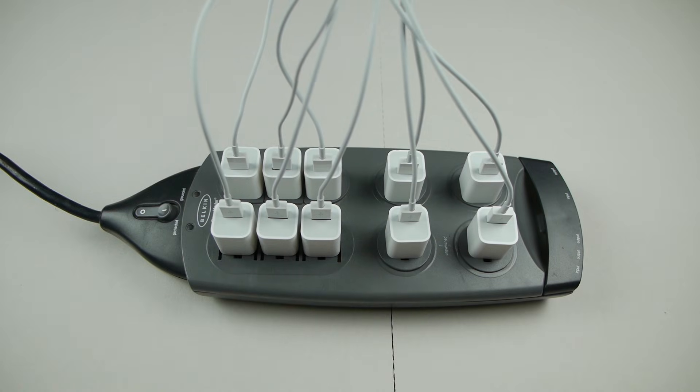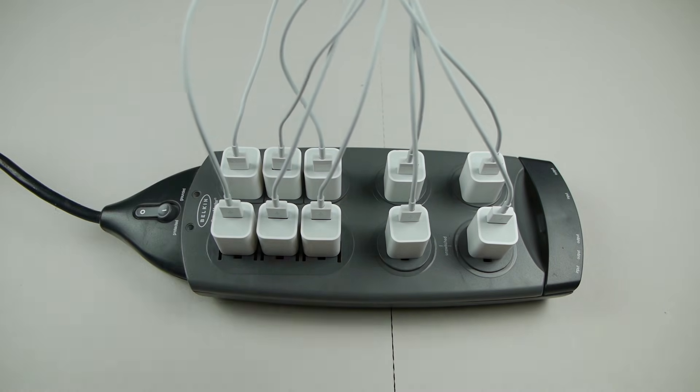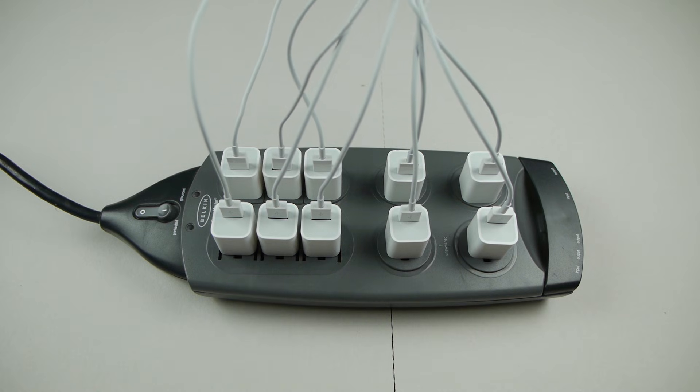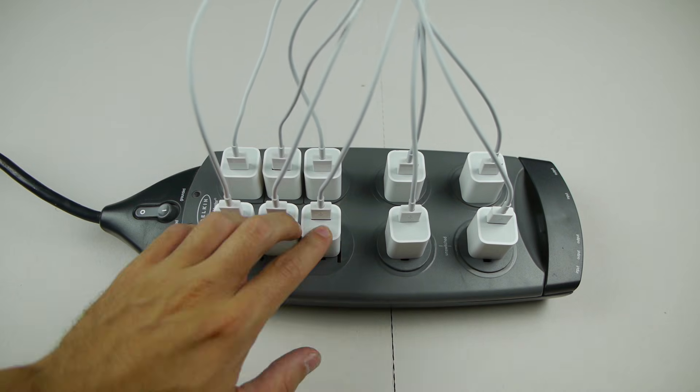What is up guys, TechRacks here. So in this video we have a power strip with 10 outlets, and in this video I'm going to actually try to charge an iPhone with 10 of these bricks.